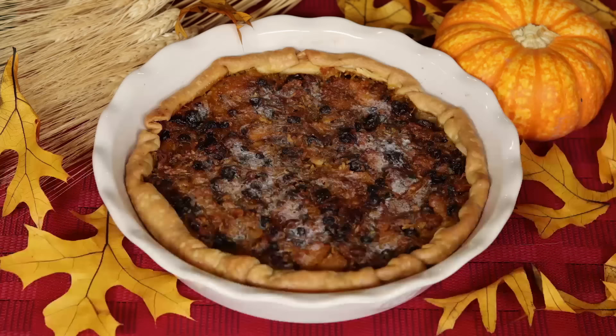Here in America, Thanksgiving is nearly upon us, and that means football, familial arguments, and fattening ourselves up on turkey, stuffing, and pumpkin pie. So today we are making one of the first recipes for that dessert — pumpian pie. A recipe so old that they hadn't even added the K yet. Pumpian pie, this time on Tasting History.